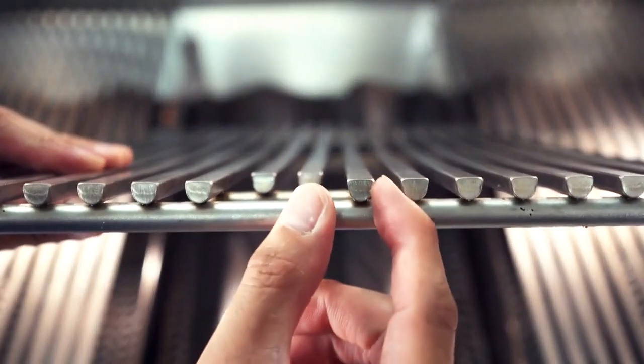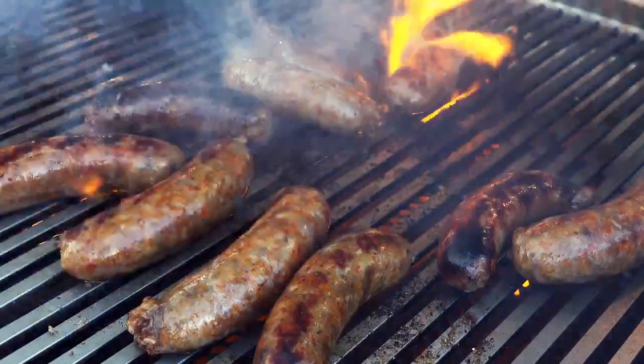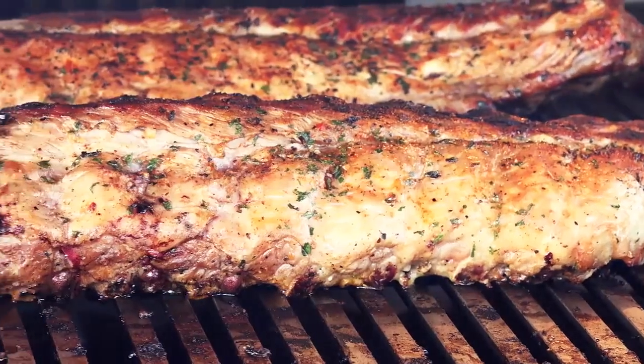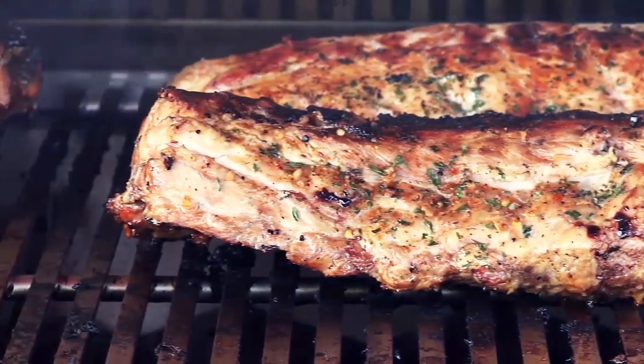With a tight spacing surface at 0.35 inches, the Diamond Sear cooking grids are easier to cook on unlike your typical industry rounded cooking grids, which means less food waste falling through the grids.